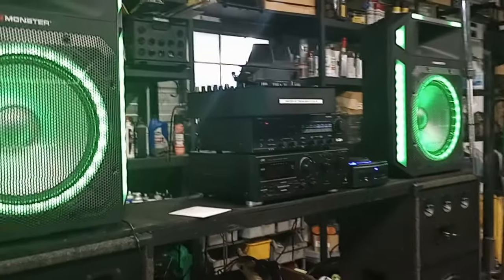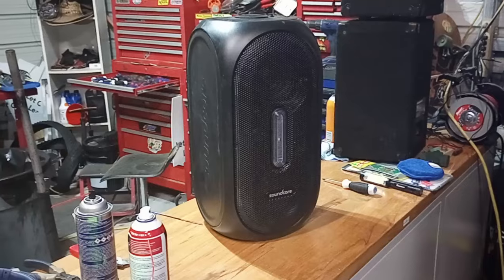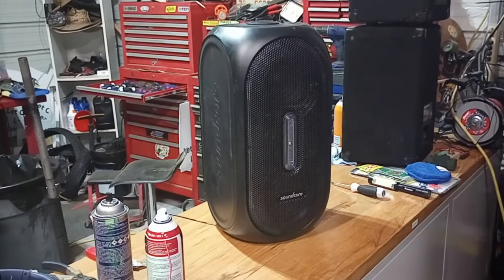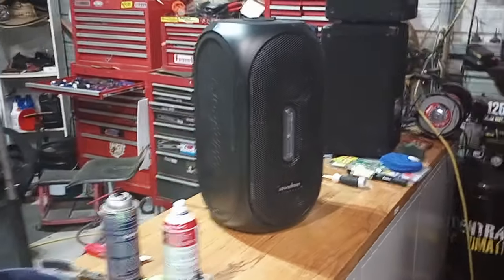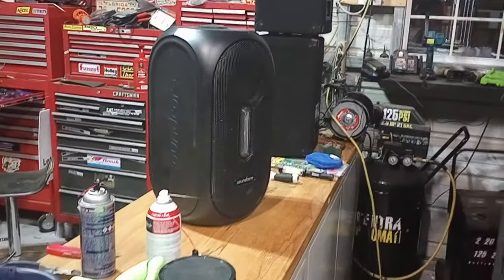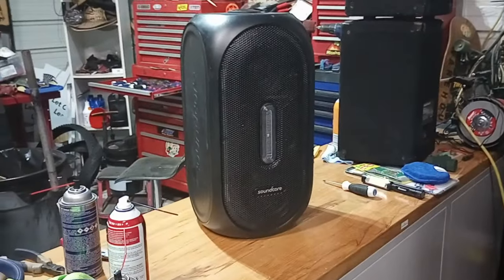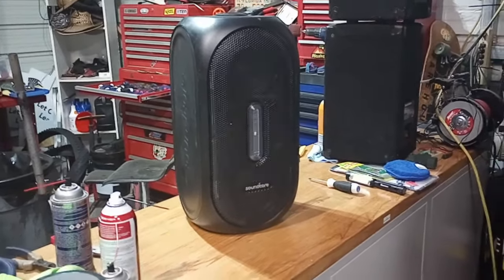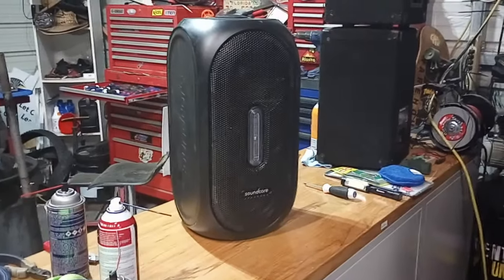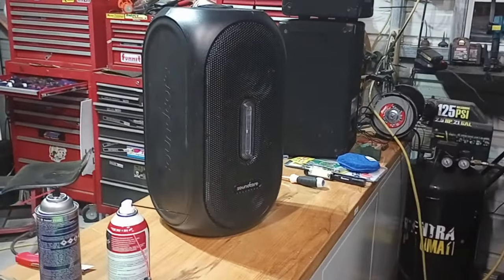This was my first Bluetooth speaker — I bought it a couple of years ago and broke down and got it. That thing has been a trooper. It's gone through some rain, gone to the beach, and survived situations my old school boom boxes never would have. It does put out a stereo signal — look how close the drivers are, you won't really experience great stereo, but I tested it with a stereo file and it does designate right and left.